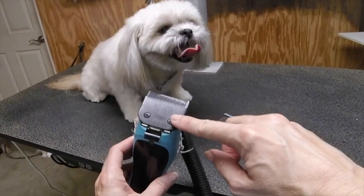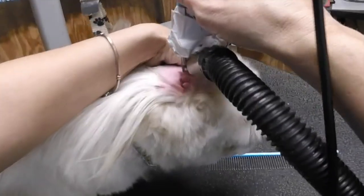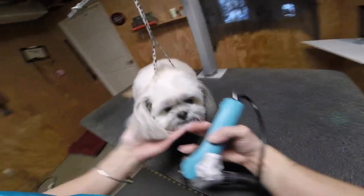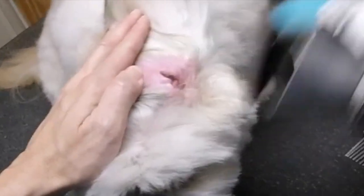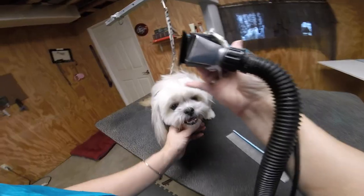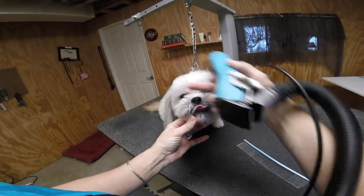Now it's time to pop a 10 blade on. We're going to trim right in the corners of her eyes, right at the stop. We're going to clean off the earlobes with that 10 blade, and then it's time to start our scissor work — that's the fun stuff. The reason I clean their earlobes off with a 10 blade like this is just venting — venting the ear, letting airflow get in there. Now we're cleaning off the area in front of their eye at the stop, where they collect a lot of debris. I like to take that short right in there at the corner — you're just doing it in the shape of an inverted V.